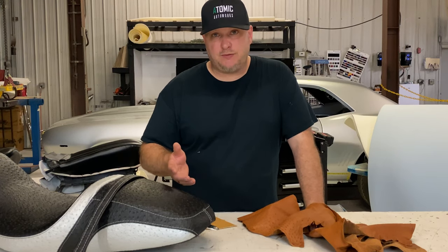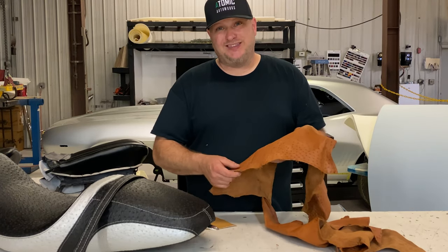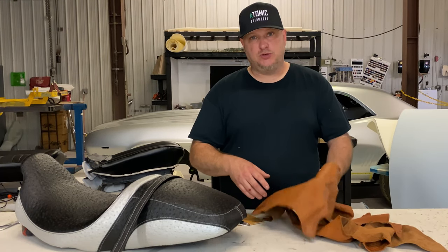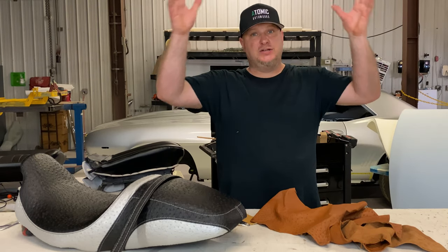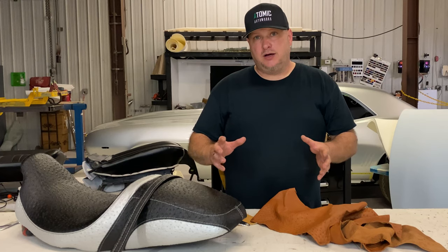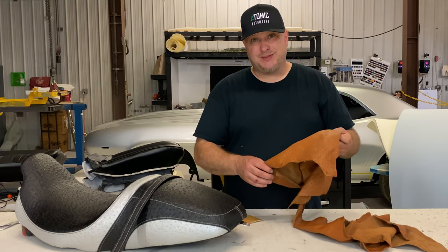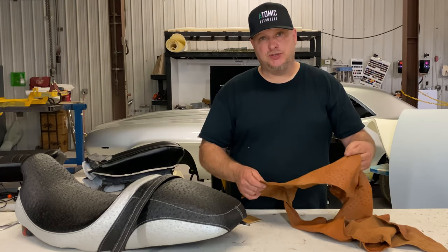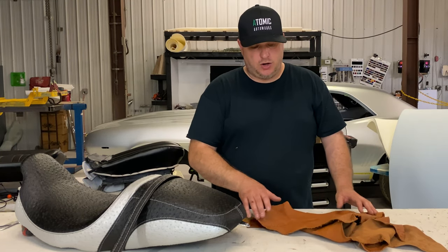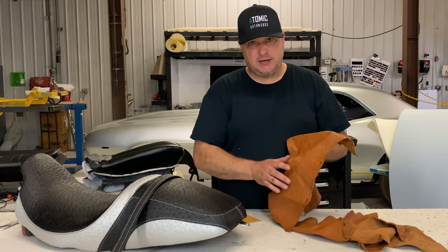One of the problems we used to have is people would want a full ostrich seat, and it's really tough to do because the hides are actually not as big as you would think, with giant holes in the middle of them. It's difficult to get a whole full motorcycle seat out of real ostrich — sometimes you have to buy two or three hides just to do that, so it gets very expensive.